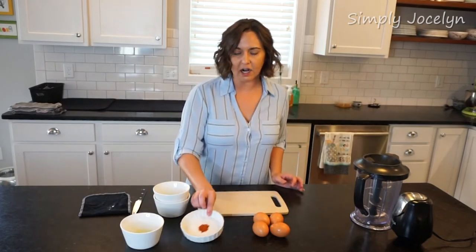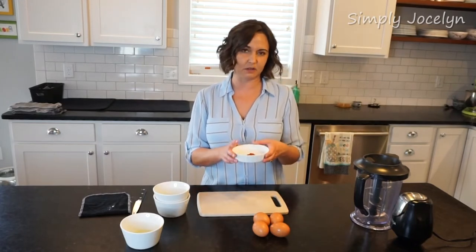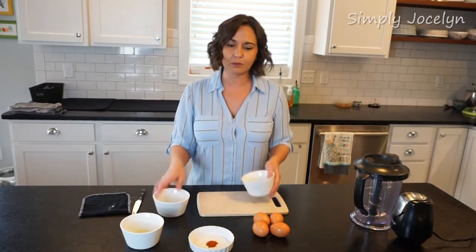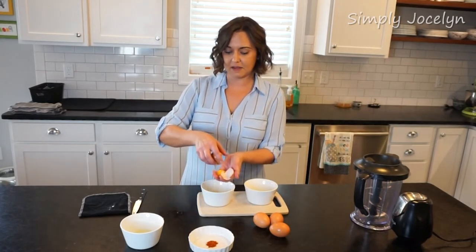So I have my juice of one lemon right here. I have a scant quarter teaspoon of cayenne — there might be a little bit more or less depending on your own personal preference. I really like mine a little extra spicy and a little extra lemony, so that's how I tend to make it.